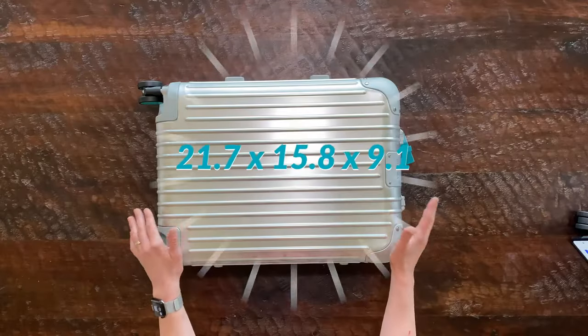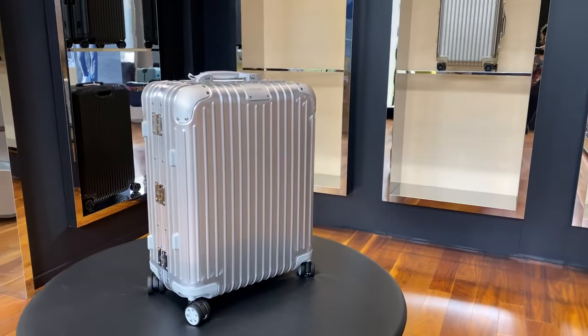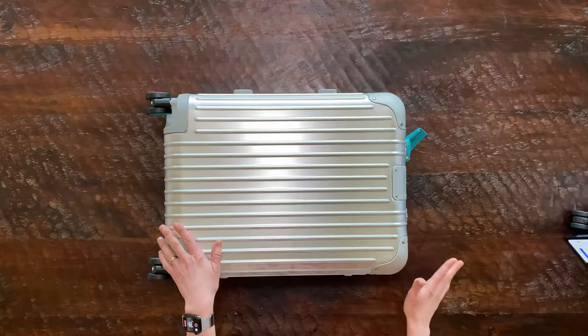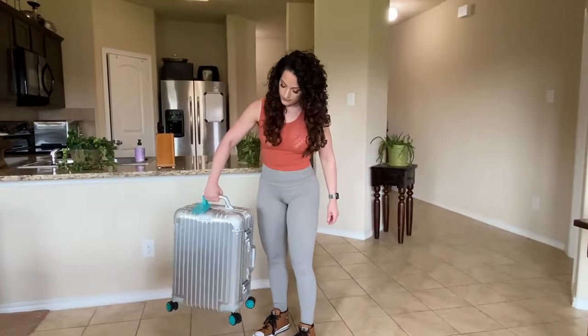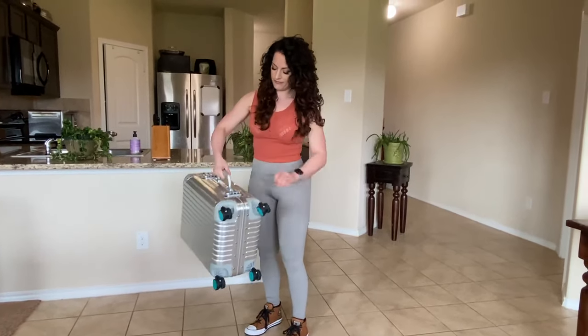This is designed to fit in the overhead bin of the airplane. It comes in five colors: gold, black, this standard silver aluminum, blue, and red. Now this is extremely lightweight — a total of 9.5 pounds.